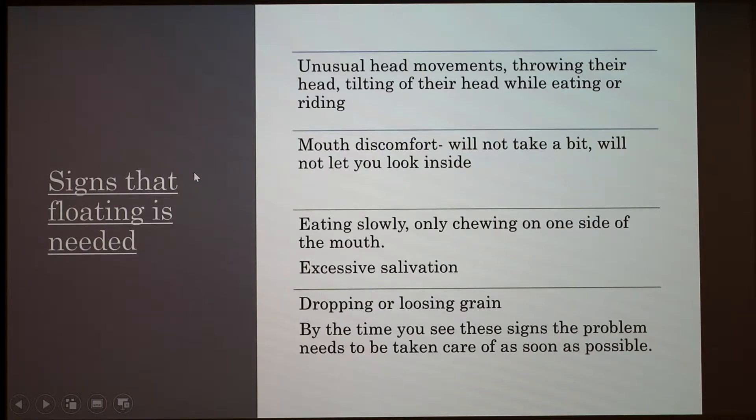Signs that floating is needed include unusual head movements. If they're throwing their head when you're riding or while they're eating, or tossing their head, those are all signs of pain inside their mouth. Other mouth discomfort includes not wanting to take the bit because it's painful, or pulling their head away when you try to look inside — especially if you have a calm horse and they start doing this, that's a sign that something is wrong.